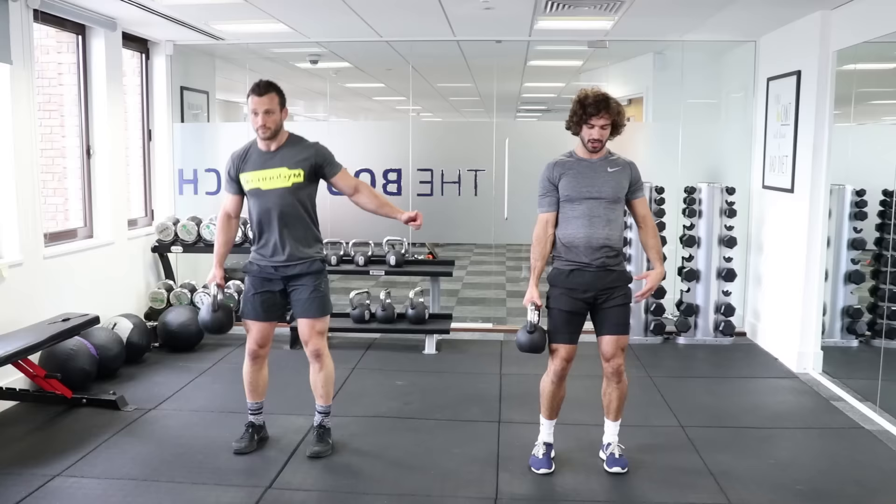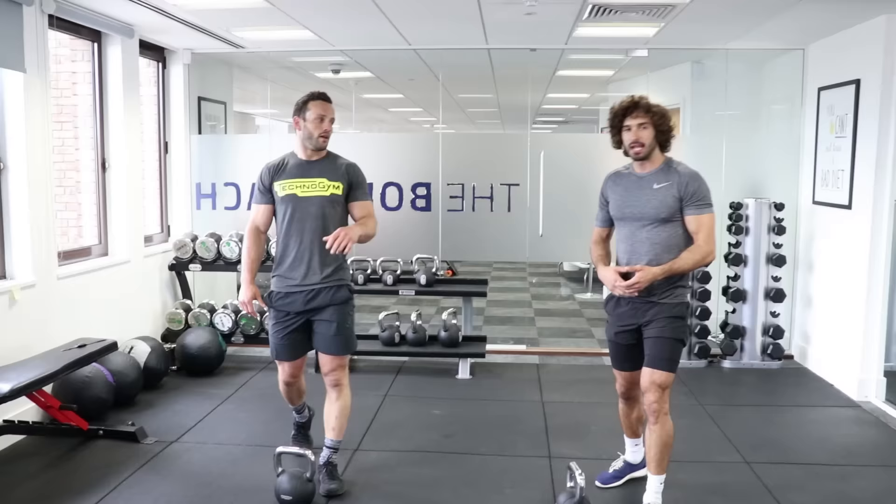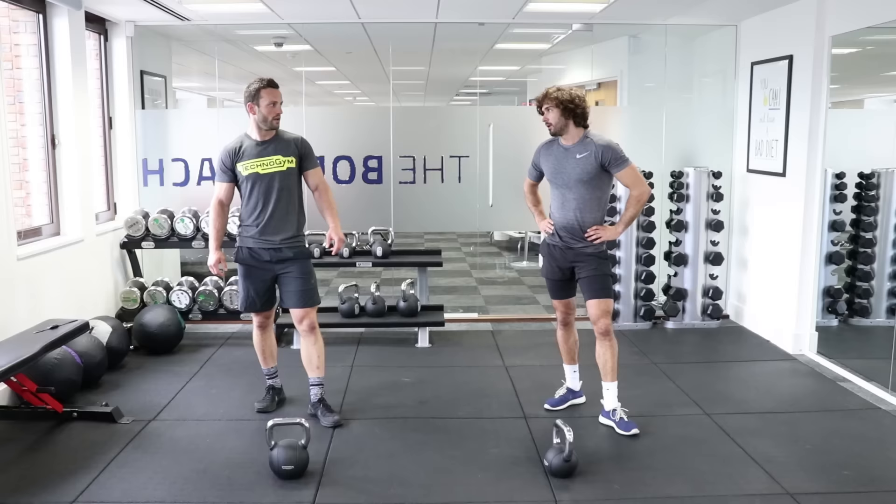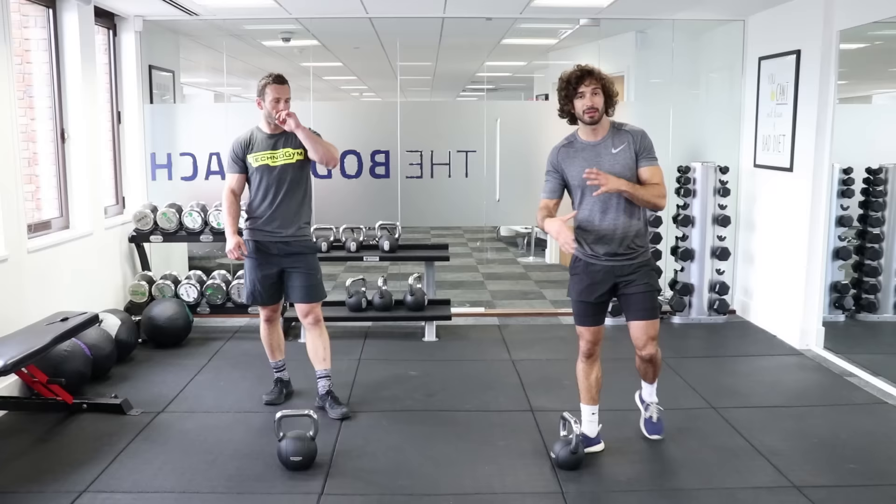Two rounds down, three to go. Same again, four moves. Try and stick with us — if you need a bit more rest you can always pause the video, but try and get back in and do the full five rounds. It's a great workout. I think for people that are looking for a gym at home, it's a good bit of kit.